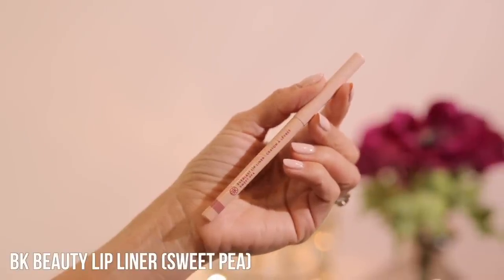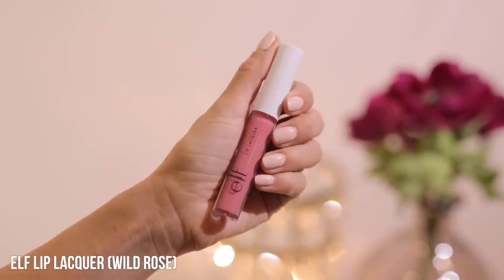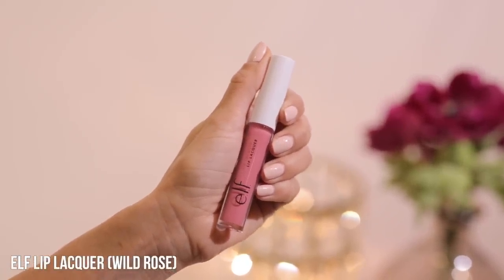The eyes are done — I love the lightness in the inner corner fading into that warm bronze brown. For lips, I'm using the BK Beauty lip liner in Sweet Pea and filling in the whole lip. I'm not using a lipstick, so this works as my lip color. I had a lip gloss on before, which allows me to sheer the liner out. Then I'm going over it with the e.l.f. lip lacquer in Wild Rose. These are nice and sheer, and the liner adds color. It feels so conditioning — almost like a lip balm rather than a gloss.